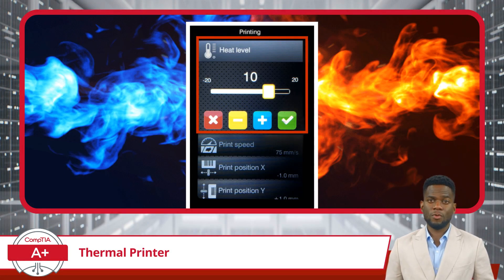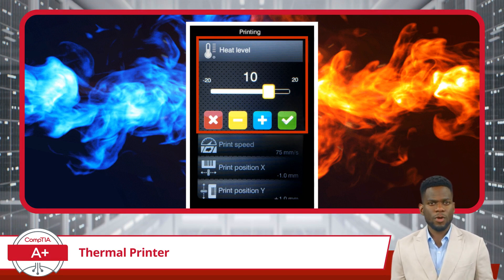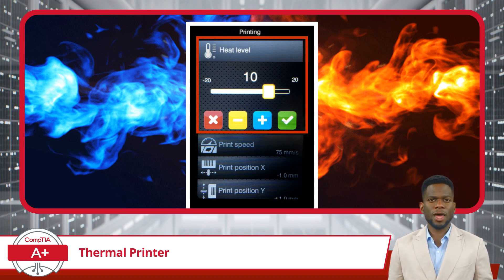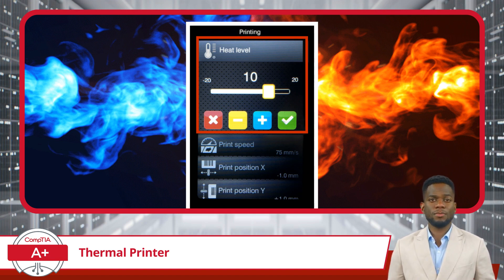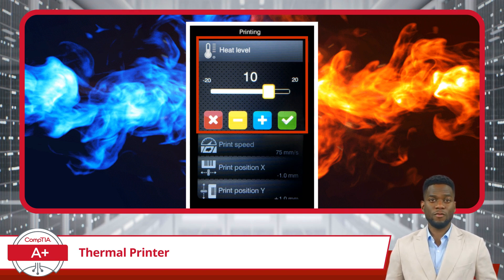With heat being the catalyst, let's take a closer look at heat sensitivity in thermal printing. The sensitivity of the paper to heat plays a pivotal role in achieving optimal print quality. Papers with varying levels of sensitivity react differently to the heat generated by the printer's heating element. Adjusting the temperature of the heating element is essential to strike the right balance. Manufacturers often provide guidelines for configuring the temperature to ensure a clear and crisp printout without compromising the integrity of the paper.